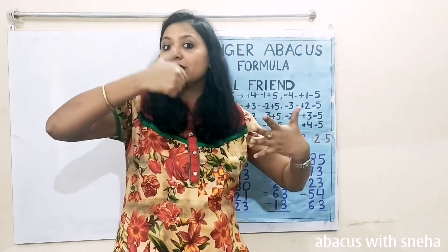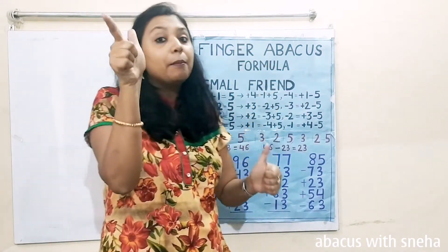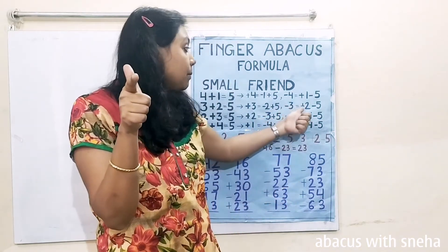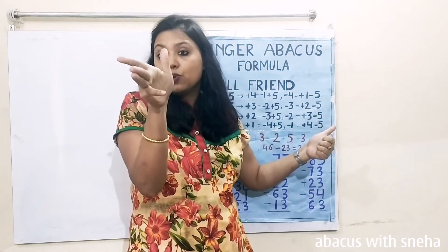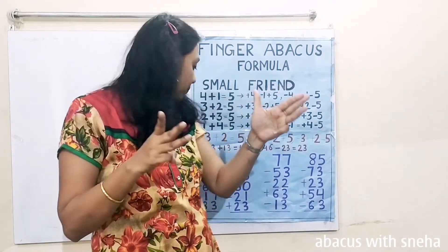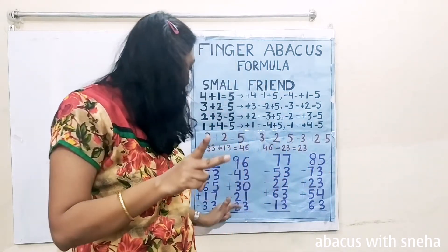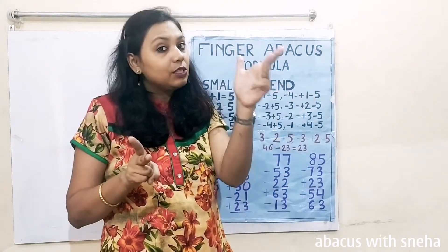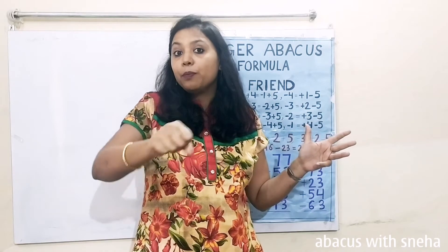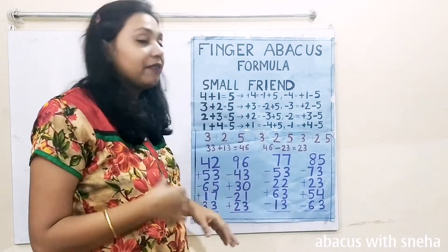Now the second problem in slow motion. 96. Minus 43 — minus 40, minus 3. We have to use the formula because we don't have fingers: minus 3 becomes plus 2 minus 5. Plus 30. Minus 21 — minus 20, minus 1. Plus 23 — plus 20, then plus 3. For plus 3 we use the formula: minus 2 plus 5. Count up: 50, 60, 70, 80, 85. The answer is 85.